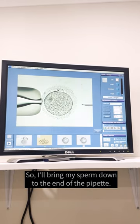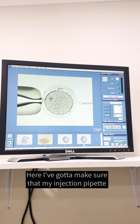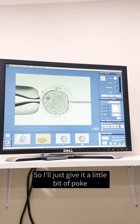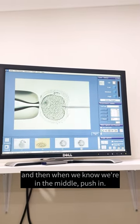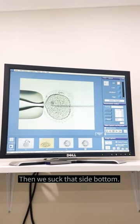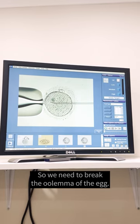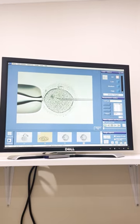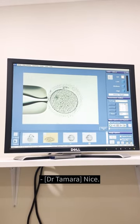So I bring my sperm down to the end of the pipette. We're going to make sure that the injection pipette is actually in the right plane — we want to be injecting in the middle of the egg. So I'll just give it a little poke. When we know we're in the middle, we start to aspirate back. So we need to break the oolemma of the egg — that's the thin membrane around the egg. There it goes — sperm's in, and the fluid is removed. Nice, that's good.